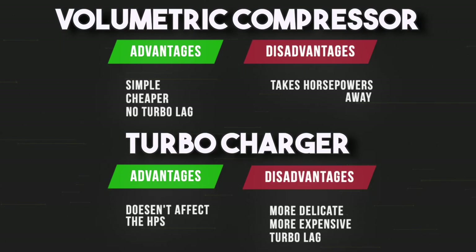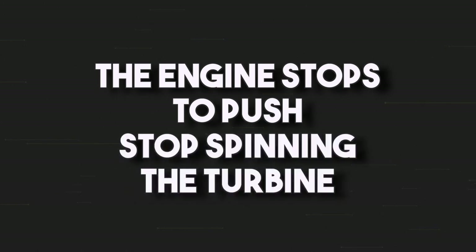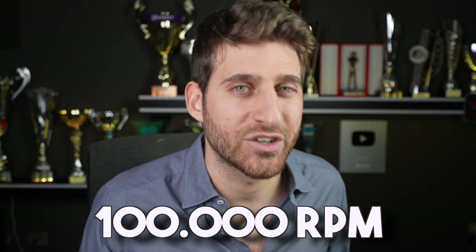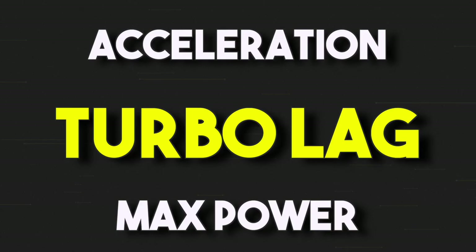So how does the turbocharger work in Formula One, and what is the MGU-H? The turbocharger has two problems. The first is turbo lag. The turbo lag happens when you're not accelerating — for example, when lifting or braking. When the engine doesn't push, the turbine slows down. In Formula One, turbines rotate at over 100,000 RPMs. When you start accelerating again, the engine revs go up, more exhaust gases are produced, the turbine starts to spin fast again, and the compressor starts to spin. But from the moment you start accelerating to the moment you get the extra power, some time passes — that time is called turbo lag. We're talking about a delay of a few tenths of a second, and tenths of a second in Formula One is everything.